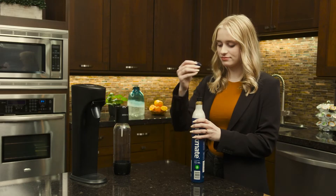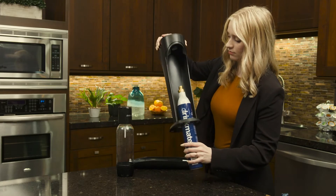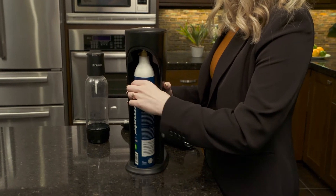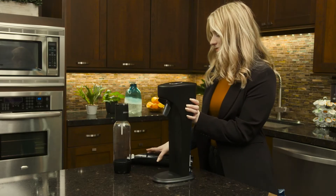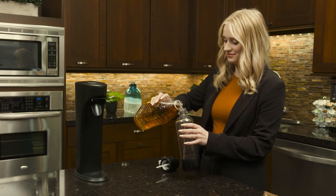To start, remove the seal and cap from the CO2 cylinder. Pull the back panel and insert the cylinder into the back of the machine by screwing it into place. If your machine is not providing sufficient carbonation, check the tightness of the cylinder.